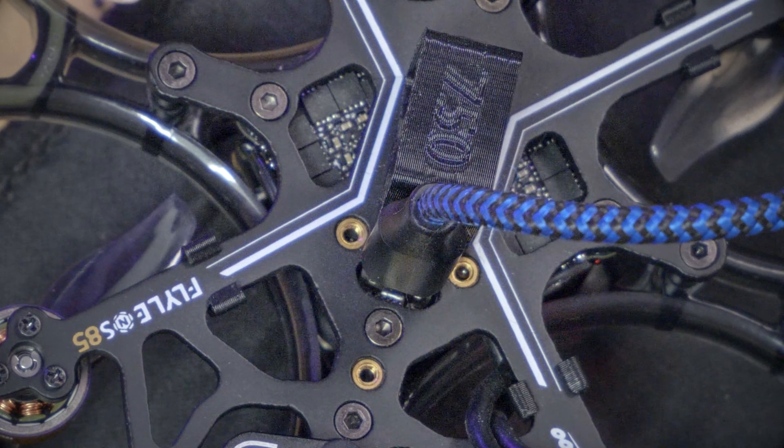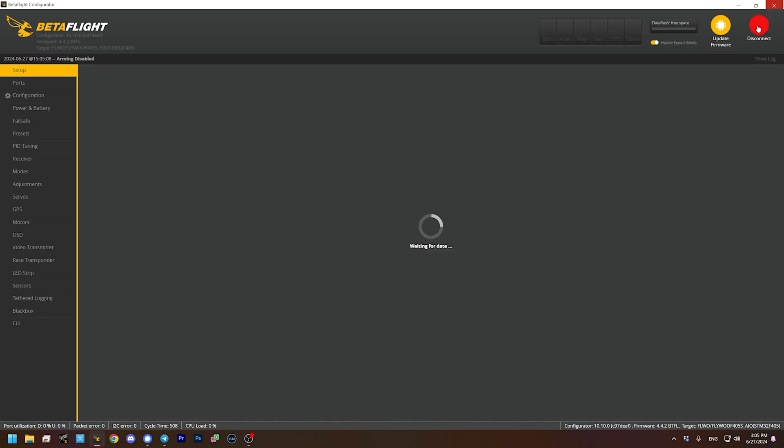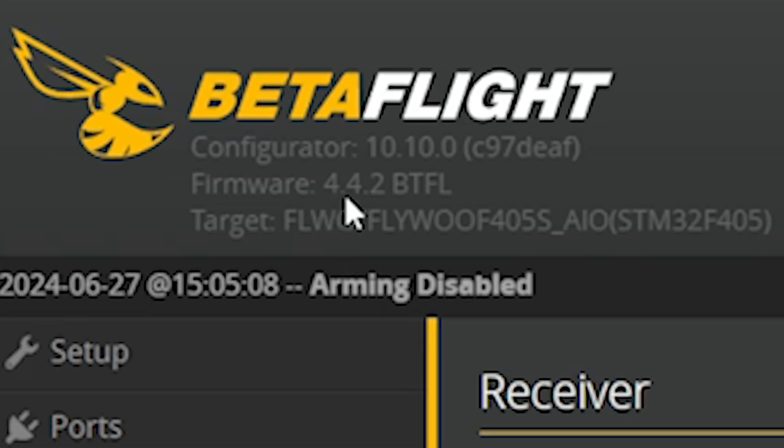With USB plugged in, the next thing to do is start up Betaflight configurator. Betaflight is the firmware that's running on this flight controller. If you don't have Betaflight configurator downloaded and installed, or if you've never used it before, I'll refer you to a tutorial I did for absolute beginners. We're starting from about three out of ten. So here is Betaflight configurator — we'll plug in and connect. Now this flight controller has come with Betaflight 4.4.2, which is not the absolute latest version.